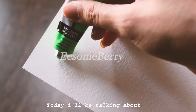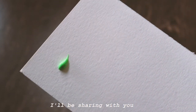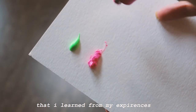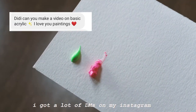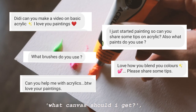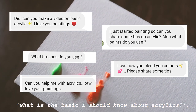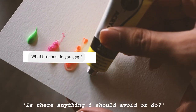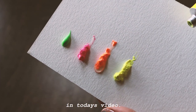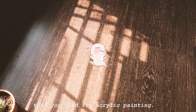Hey everyone, today I'll be talking about one of my favorite mediums, which is acrylics. I'll be sharing with you all the basics of acrylic painting that I learned from my experiences. I got a lot of DMs on my Instagram where people were asking doubts like what canvas should I get, what are the basics I should know about acrylics, and is there anything I should avoid. So I'll try to answer all these questions in today's video. Let's begin by looking at all the art supplies that you need for acrylics.